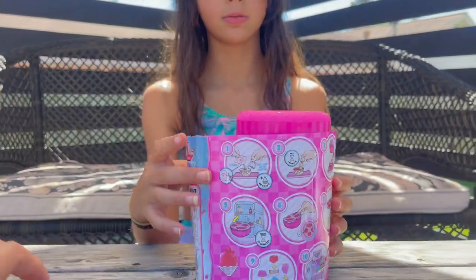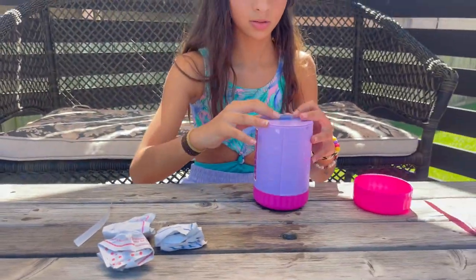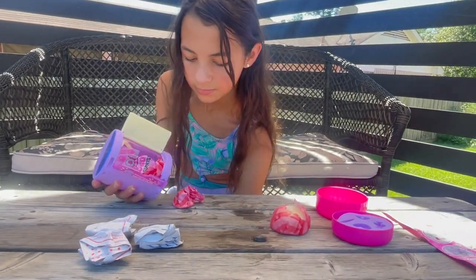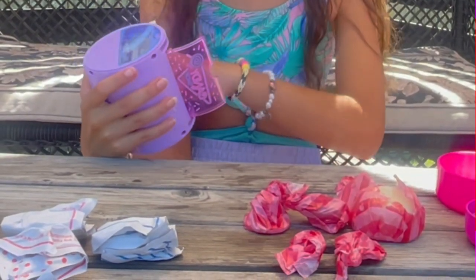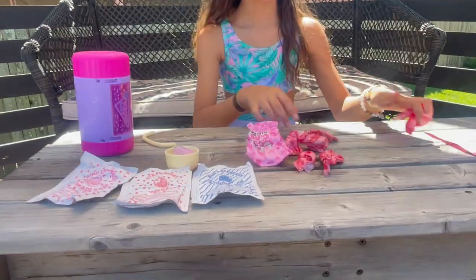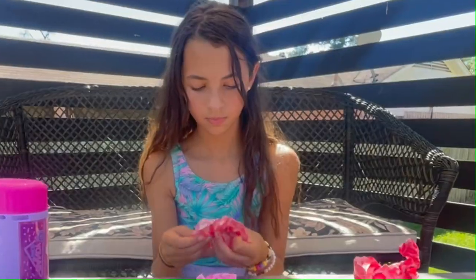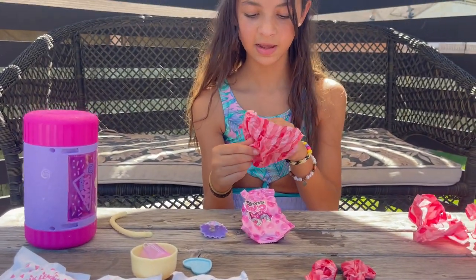That was so easy. Here's what's on the bottom — candy molds. I'm not sure what that other piece is — maybe a handle for this thing. I don't know what that is. I think we got bonbons — I have so many bonbons.